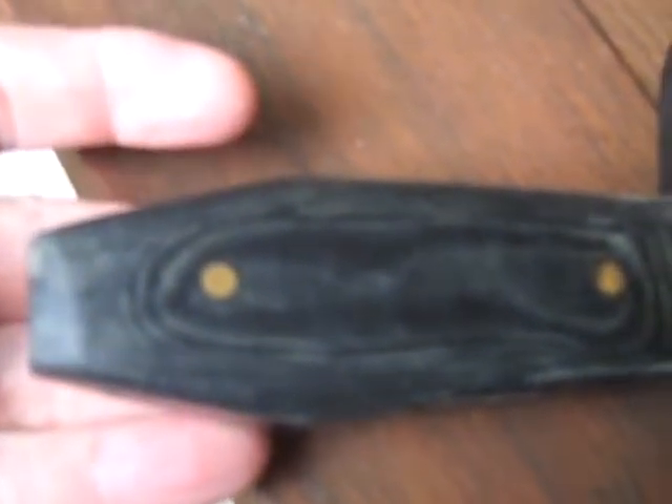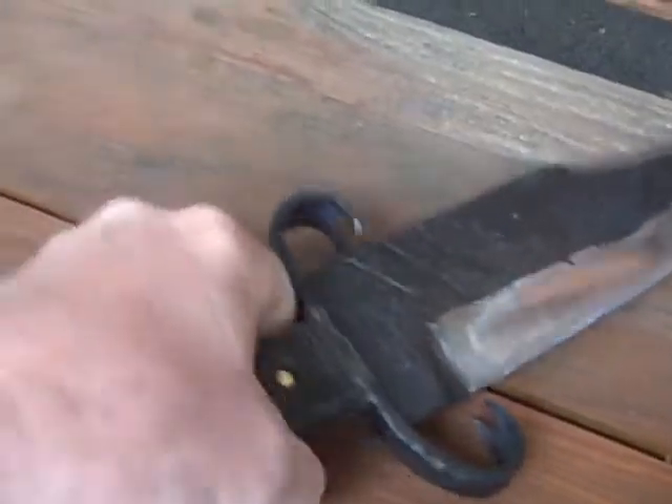And then I've got the linen micarta scales on that. I love how that turns out — they polished out pretty good, got a good grip on them. This one goes to Danny.